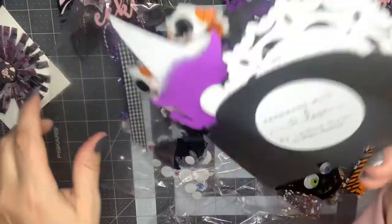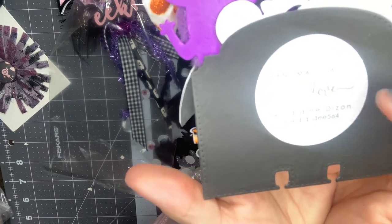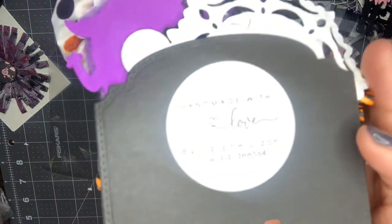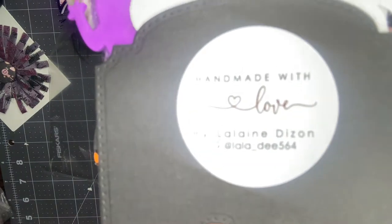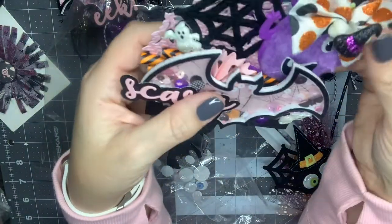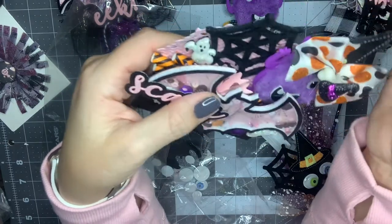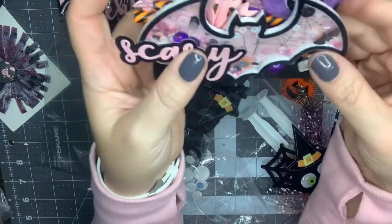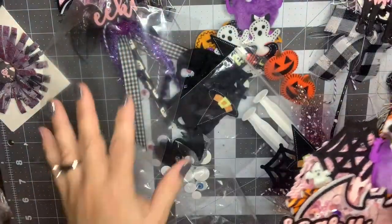And here is her memory dex card — she used that purple monster on here, it's so cute. Lala Dizon — I hope I'm saying that right — and on Instagram she's Lala D564, so go ahead and find her. She used that purple monster, put a little bow in his hair with a little bone and a witch hat. She's got the witch hat back here, and then the bat and that straw embellishment again in the back. That is so cute. Thank you so much for swapping — I absolutely love everything.